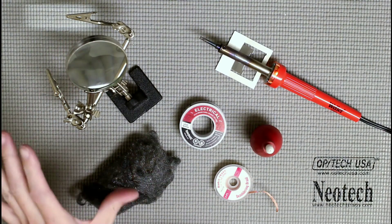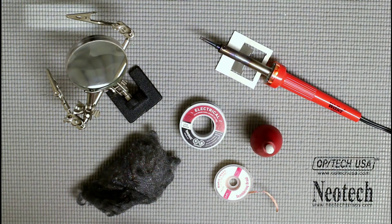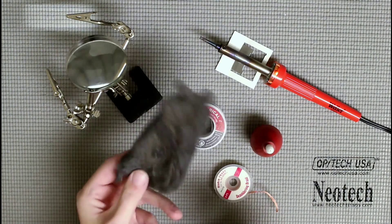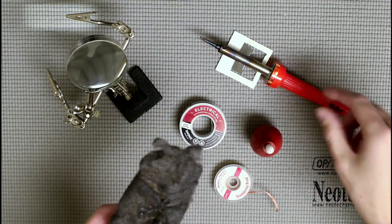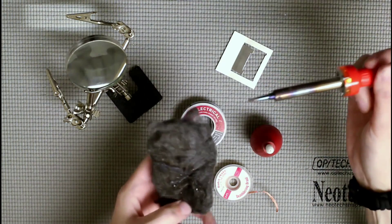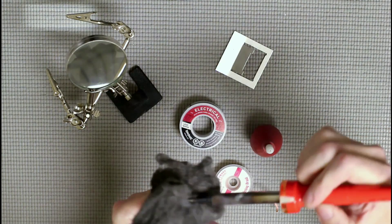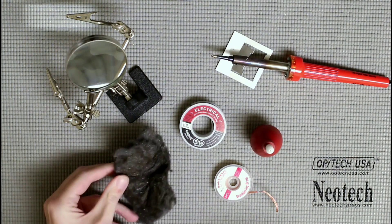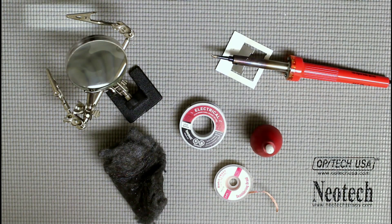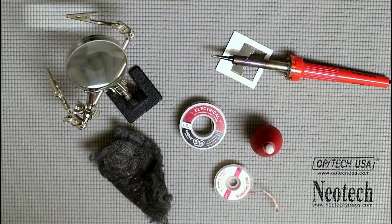Desoldering braid is great for taking care of excess solder. Another thing you're definitely going to want is some helping hands — they hold things while you solder, which makes things so much easier, and you can get them for about 12 bucks. Also essential is either some steel wool or a wet sponge to clean the tip of your soldering iron. Old solder left on the iron can affect your joint quality, so you want to keep it clean.